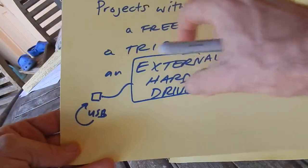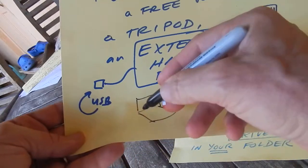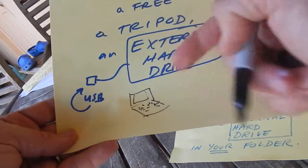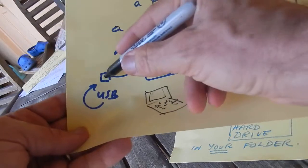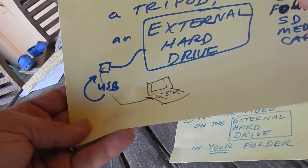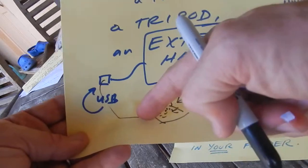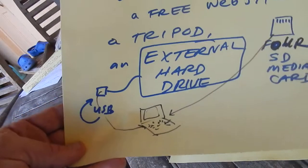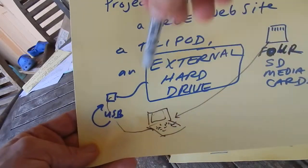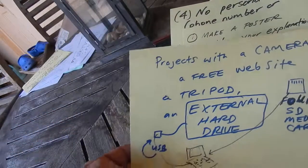Here's an example of an external hard drive. If you have a laptop — here's the teacher's laptop, there's the keyboard and the screen — this device plugs in on the side. You put your SD card right in here and transfer your video to the drive. Whatever is on the card gets saved, and you save it in your own folder.